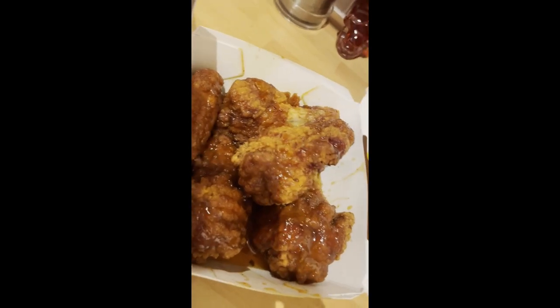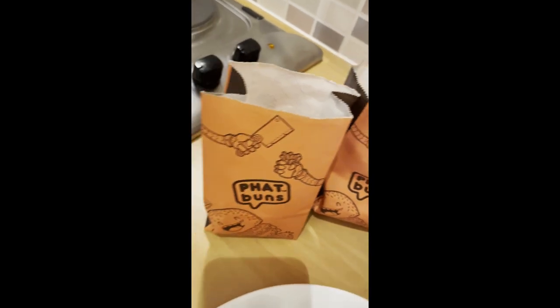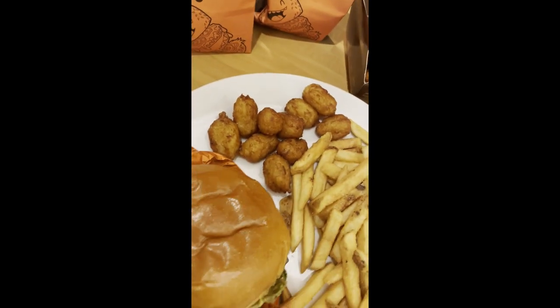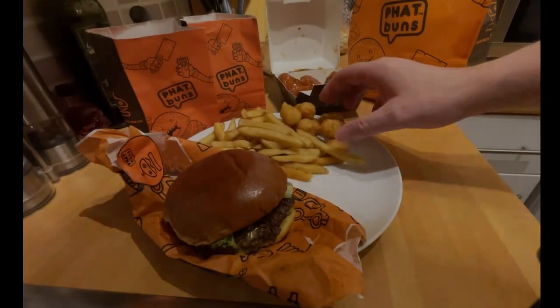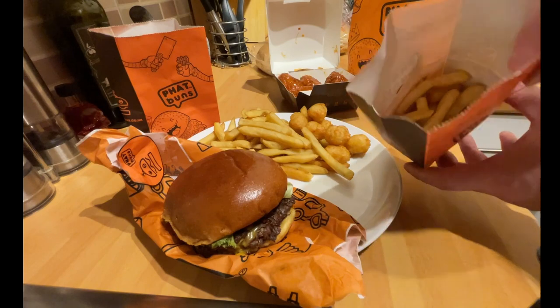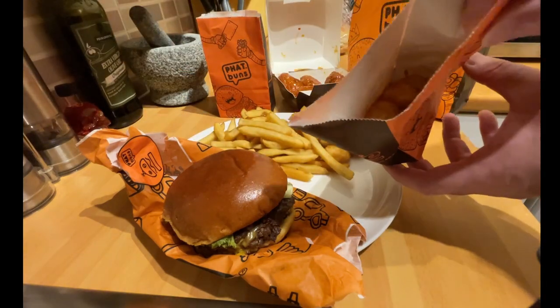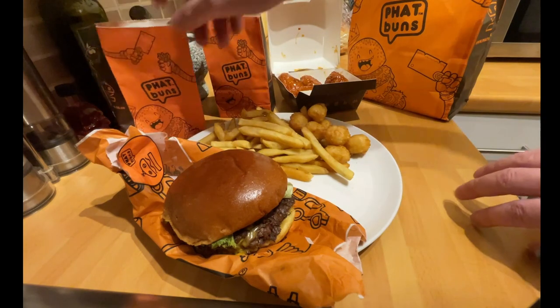Welcome back to another review. This is obviously a preview from the last video short, and we're on to what is a different order but the same order. You'll notice the brioche bun top is not as soft or not as much condensation as the preview. I had to reorder because the video I took just didn't work when I uploaded it.